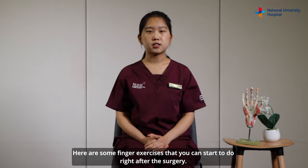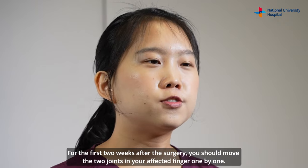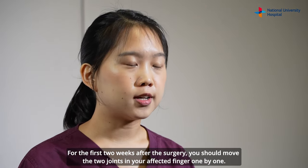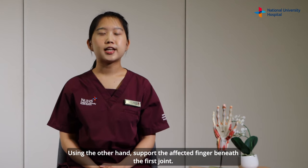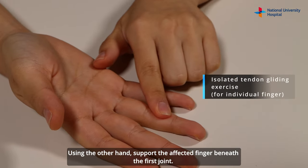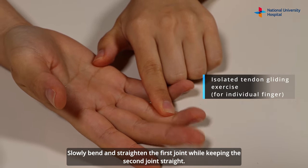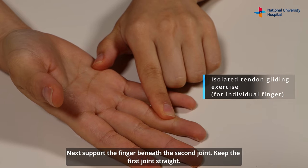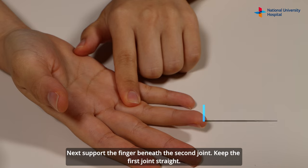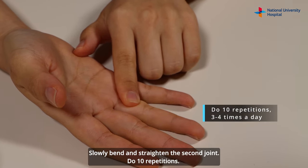Here are some finger exercises that you can start to do right after the surgery. For the first two weeks after the surgery, you should move the two joints in your affected finger one by one. Using the other hand, support the affected finger beneath the first joint. Slowly bend and straighten the first joint while keeping the second joint straight. Next, support the finger beneath the second joint. Keep the first joint straight. Slowly bend and straighten the second joint.